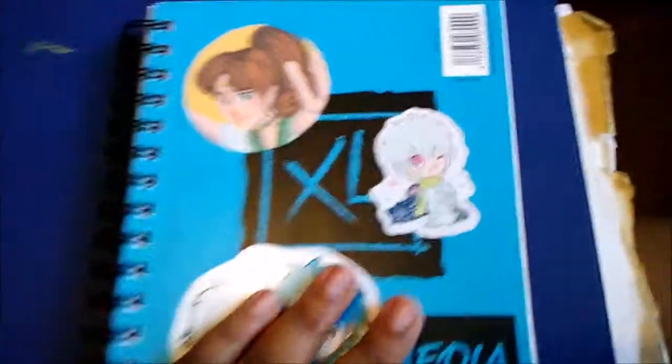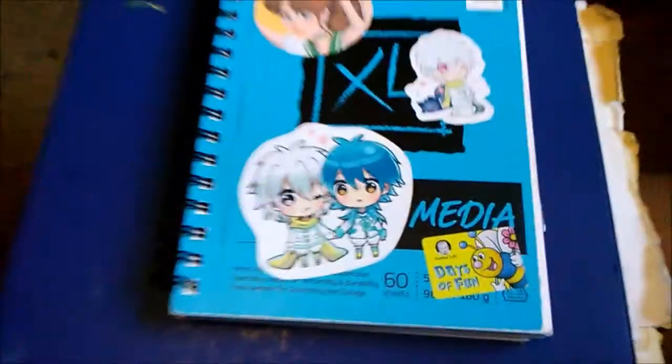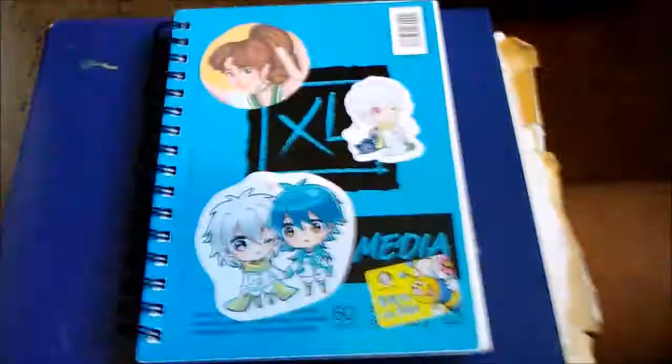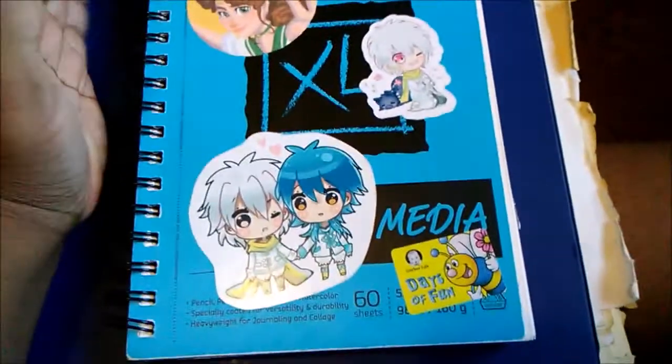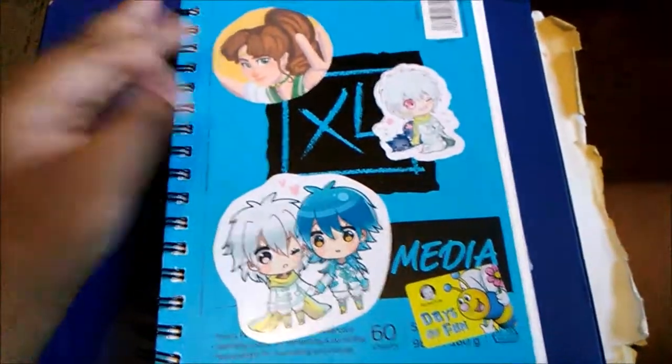That is all the sketchbooks I have to update you guys on. I have to do a drawing update because I haven't done one of those in ages, so I might just record that after I finish up this video. Thank you guys for watching — tell me what was your favorite page in here, and I will see you in my next video. Bye, guys.